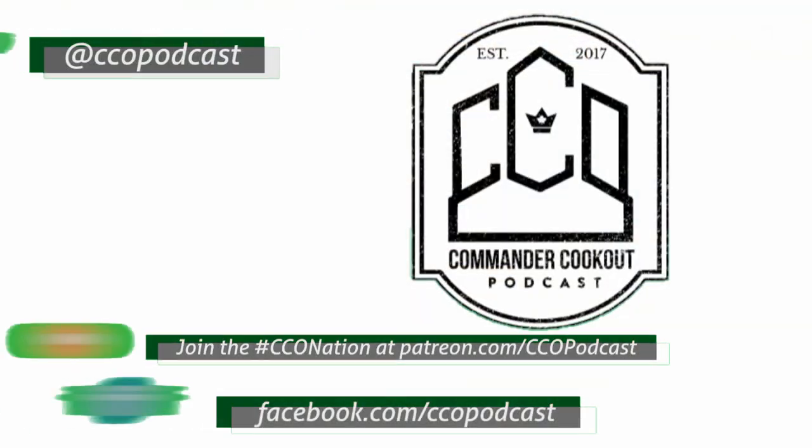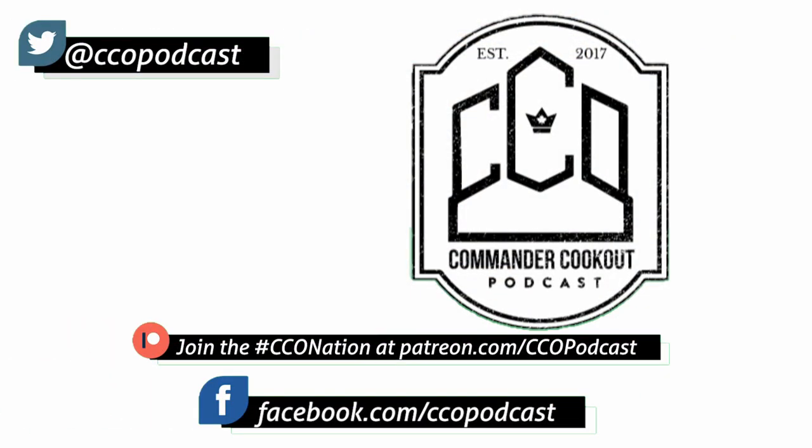Big thanks to all the Patreon supporters that make this channel possible — couldn't do it without you guys. Links to the Patreon in the show notes below. I'll see you next time.